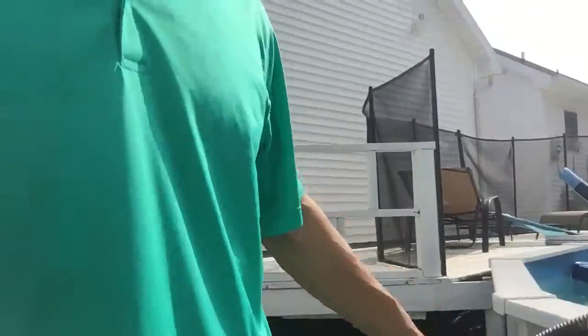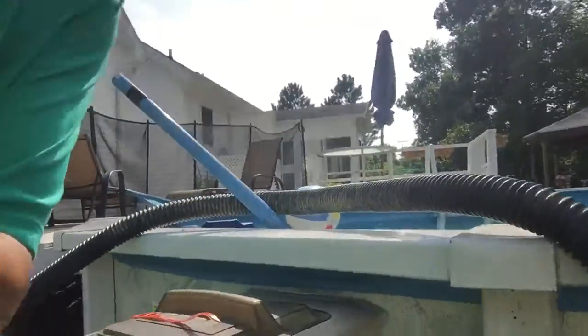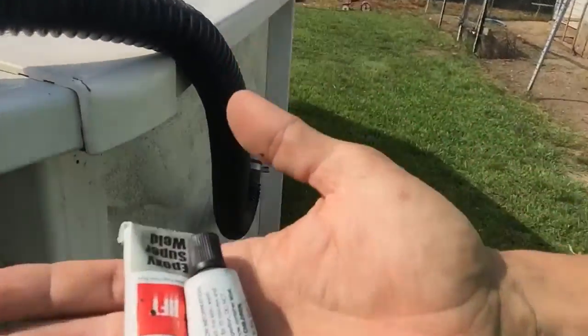Hey guys, mr. unbreak it here. Part two of the hose line fix — my lawnmower guy weed-eated it. I'll show you how I'm gonna fix it. It's a tiny tiny pinhole right there.